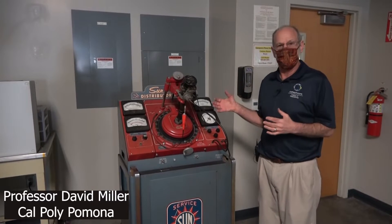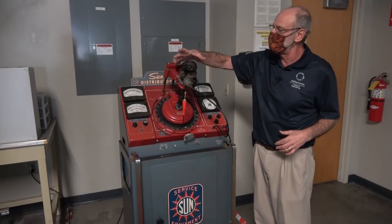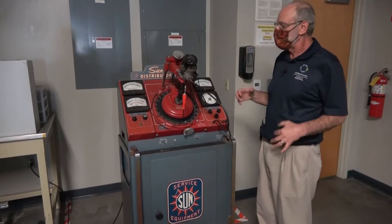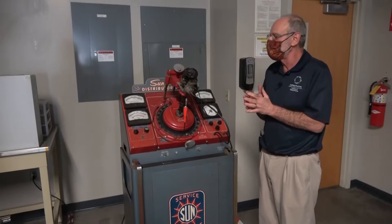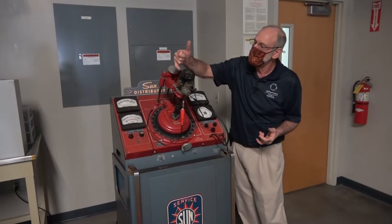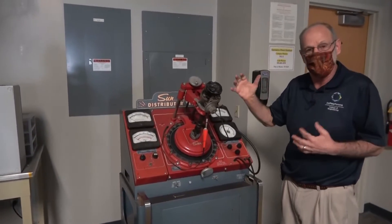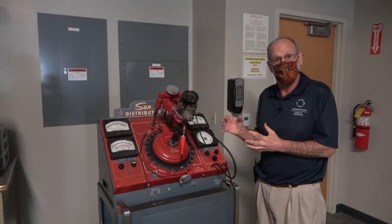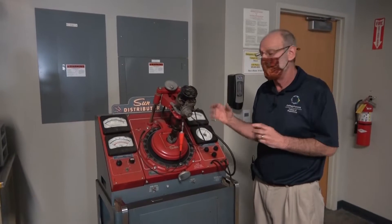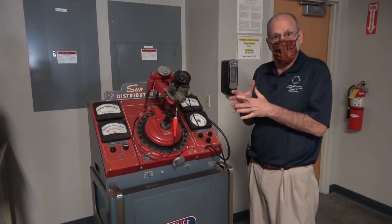This is a Sun 504 distributor tester, probably 40 or 50 years old, like so much in this lab. We have it connected to a Chevy V8 distributor. We're going to test the distributor in a variety of ways: checking the accuracy of the cam lobes, testing the centrifugal advance, testing the vacuum advance, and seeing how the dwell angle affects the advance. The dwell angle is basically the amount of time that the breaker points are closed and the magnetic field is building up within the coil.